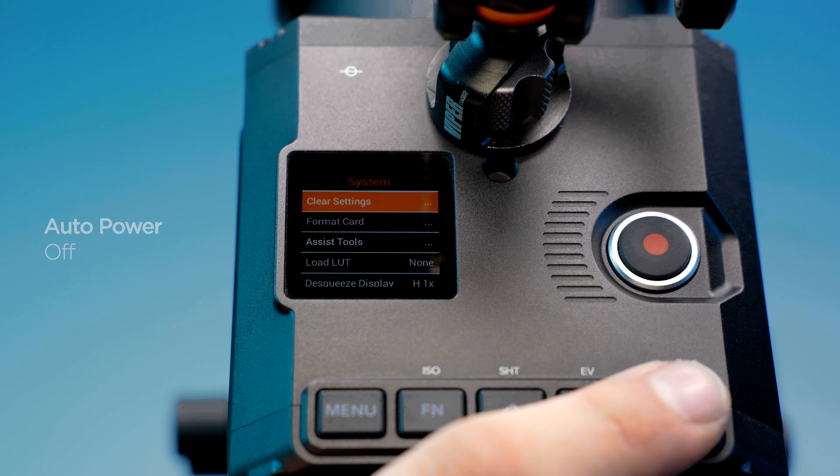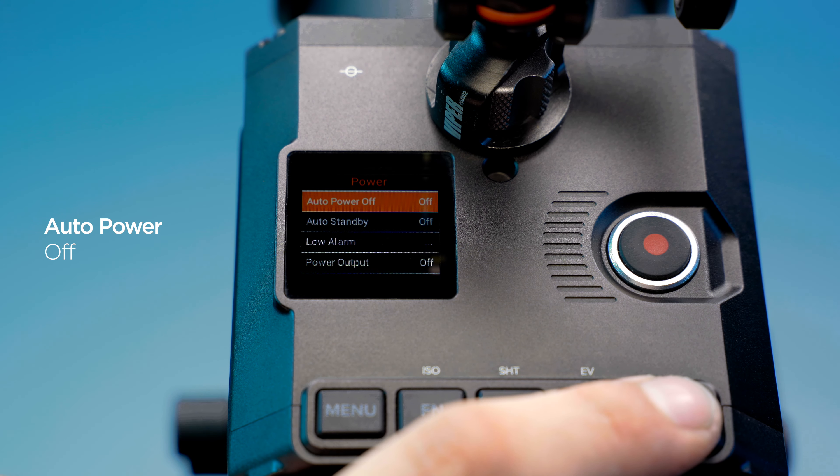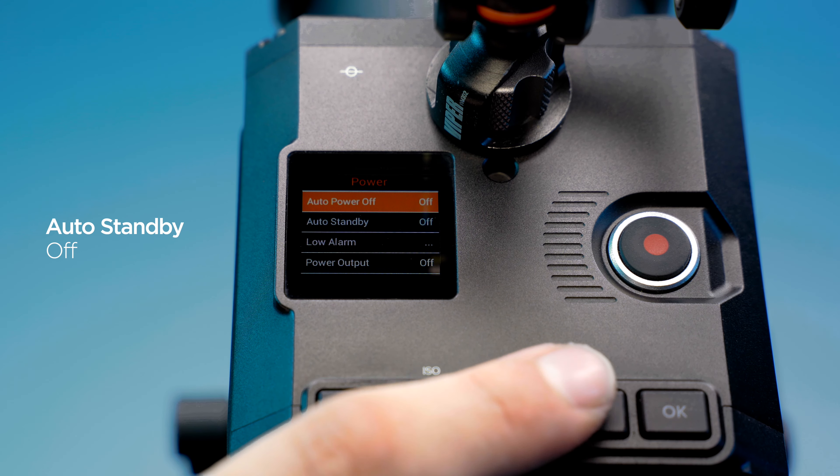Power settings for uninterrupted recording: In the System menu, navigate to Power and disable Auto Power Off. Set Auto Standby to Off.